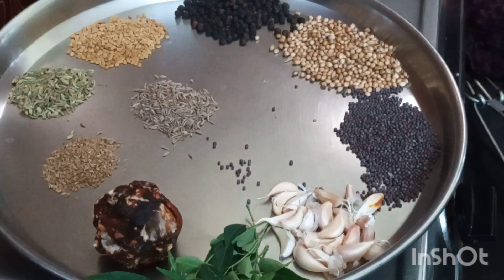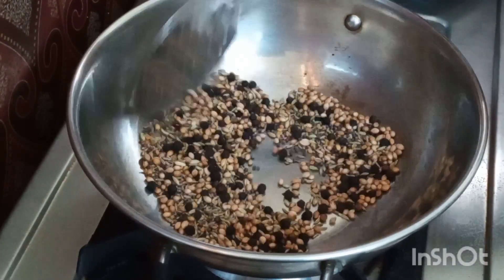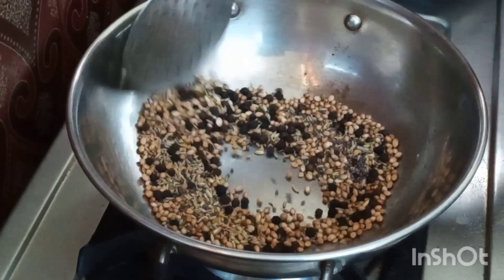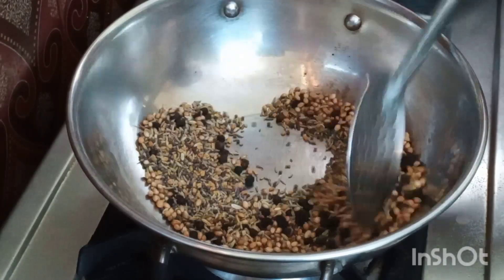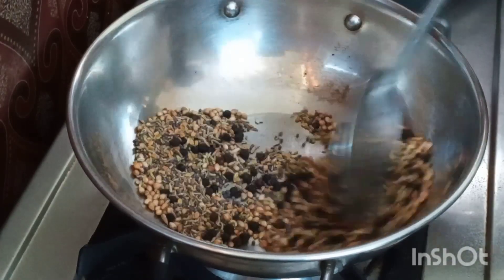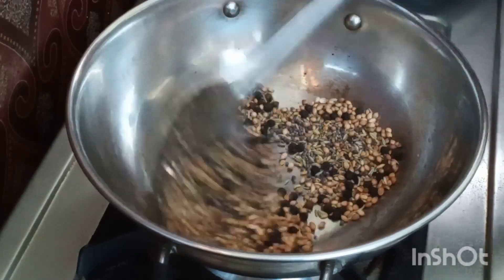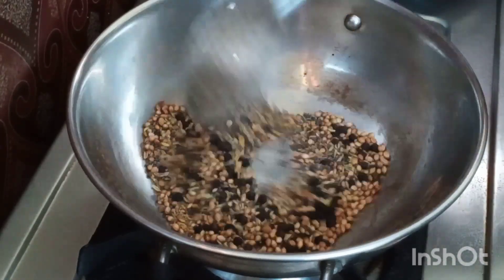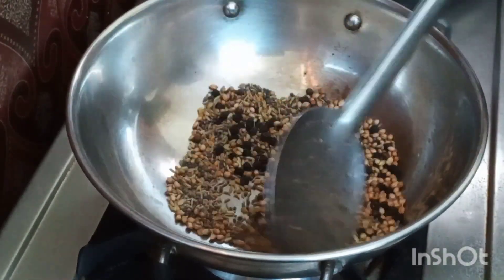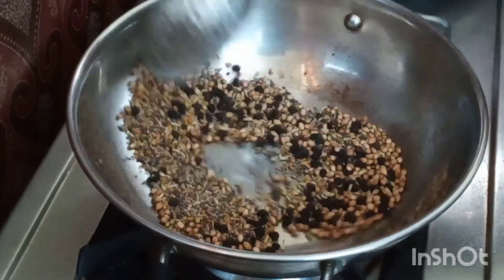I have added all the spices together and kept the flame on medium and am roasting them. We have added 7 spices: pepper, jeera, coriander seeds, fenugreek seeds, ajwain, mustard, and fennel seed. Keep on medium flame. We can notice the smell, and the fenugreek seeds will turn color, and the mustard will start to flutter. At that time, we can switch off the stove.